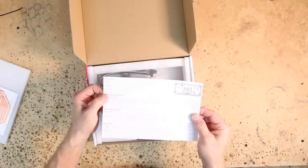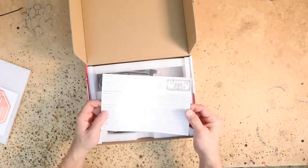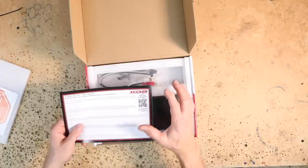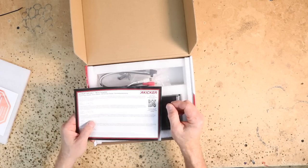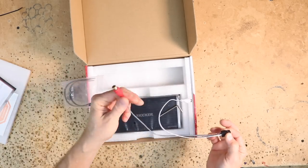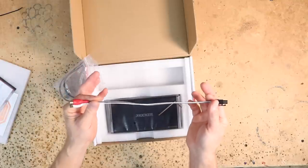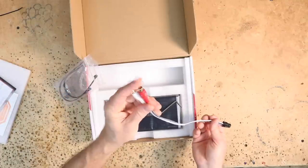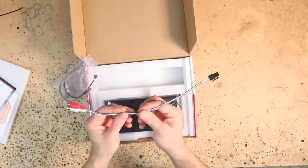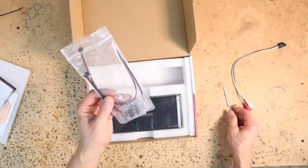Quick start guide — on the back side at the top is the English version of what you need to do to program this amplifier. There is also an online full instruction manual if you scan the QR code. There's a bag of parts — not many: the input harness with RCAs. The reason it is so long is because it is a high-level/low-level all built into one. If you have an aftermarket head unit you can plug in your RCAs; if you have a factory radio like we do, you cut these off and connect them to the output of the radio. An Allen key, two zip ties, and four screws. You can also scan the same QR code on the top of the box.